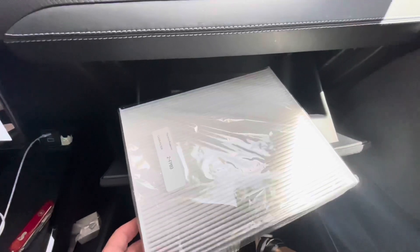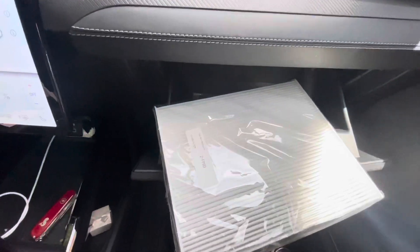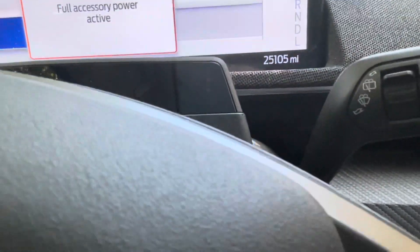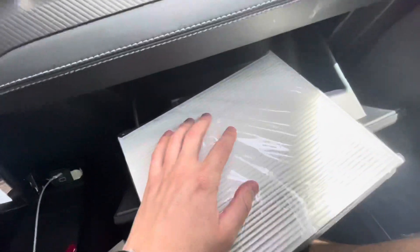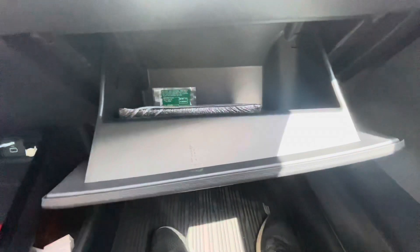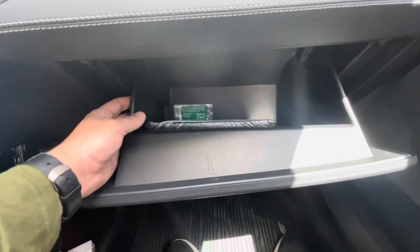What's going on guys? Coming up to the video here - today I'm going to change the cabin air filter on my 2021 Ford Mustang Mach-E. Right now my car has 25,105 miles and I have never changed the cabin air filter on this car. It's pretty standard from the way I'm looking at it, so let's get to it.